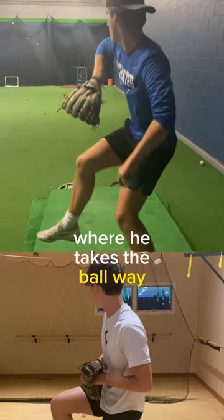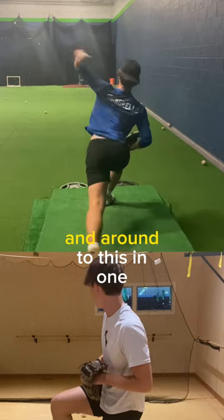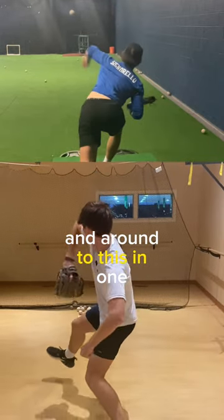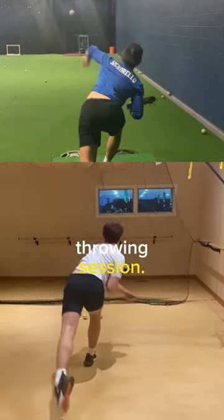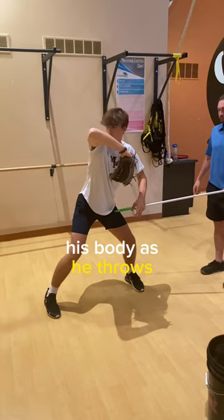This is how he took his throw — he takes the ball way too far back and behind his body. We turned this around in one throwing session. You can see here he takes the ball way behind his body as he throws.